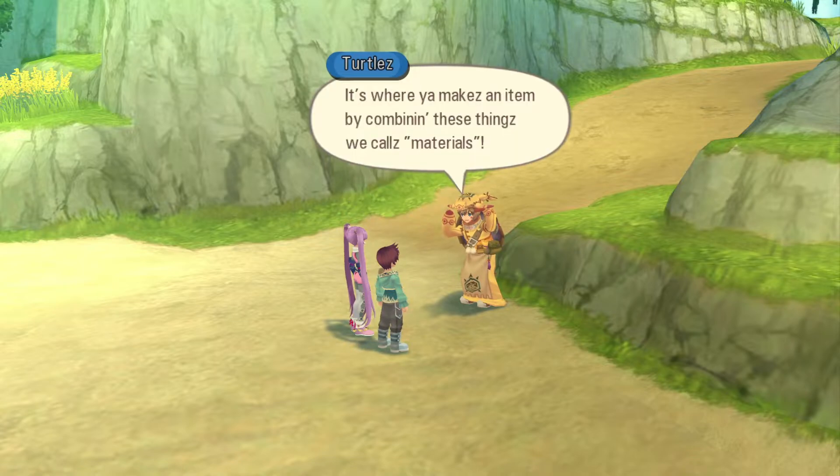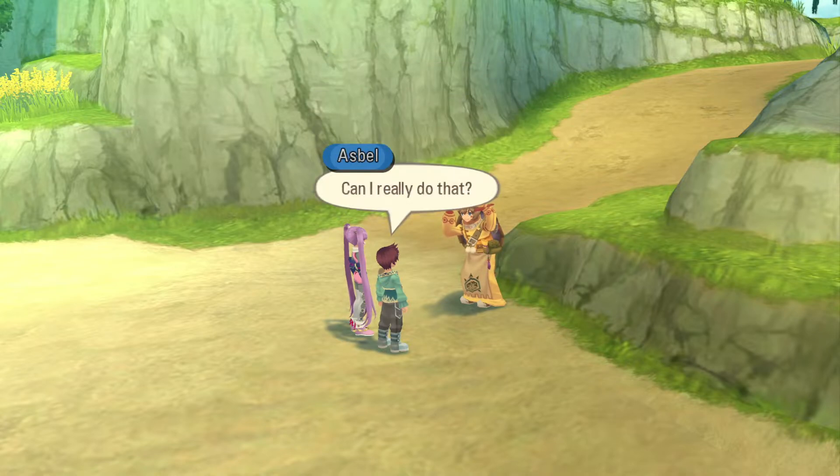Dualizing? It's where you make an item by combining these things we call materials. Can I really do that? Sure, just talk to one of us turtles, or else hit the shops in town.